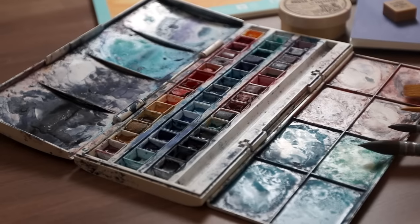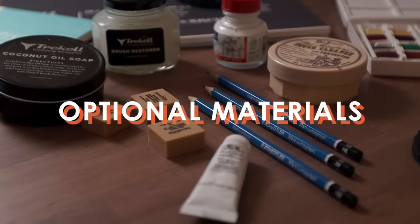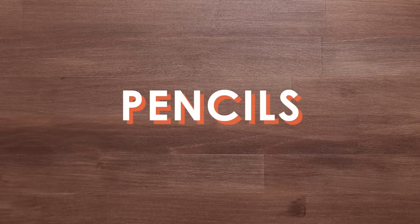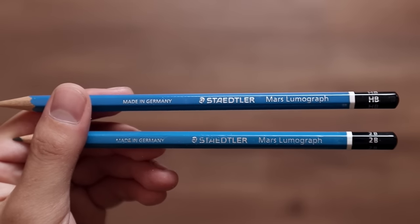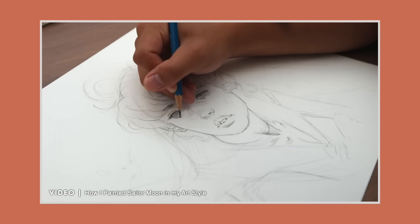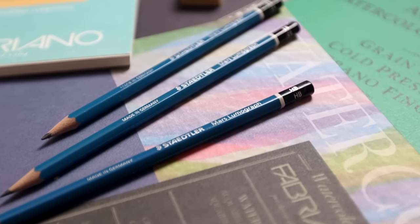So with watercolour paints, the right paper, and some brushes sorted, you should be all set to start painting with watercolour. But there are a few other optional materials that I want to suggest because they're super useful. For pencils and line work, I use Staedtler Mars Lumograph pencils in either HB or 2B. I get so many questions about how my pencil lines don't smudge when I paint, but I seriously have no idea — I just use these pencils and I've never really found any issues, so they just work wonders.